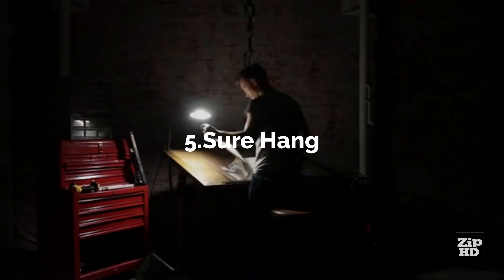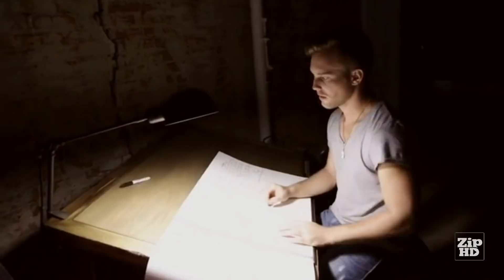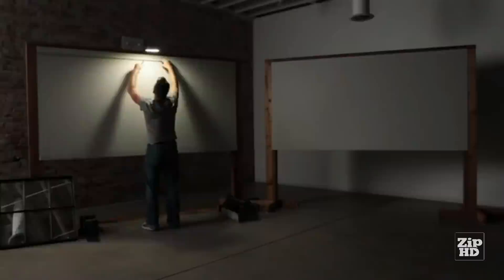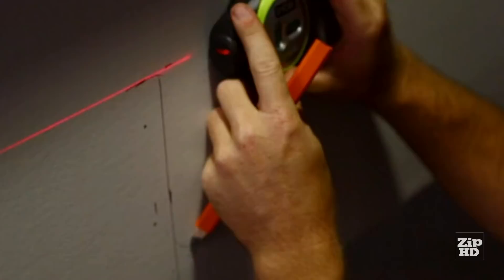If the definition of insanity is doing the same thing again and again expecting a different result, then maybe it's time we do things differently. You pull together all the tools you'll need to make layout marks for brackets for shelves you're putting up, or a curtain rod you're hanging. Maybe it's wall decor, cabinets, or a collage of picture frames. Whatever it is, we all know how frustrating the process of laying out, marking, and hanging things on your wall can be. There has to be a better way — and now there is.